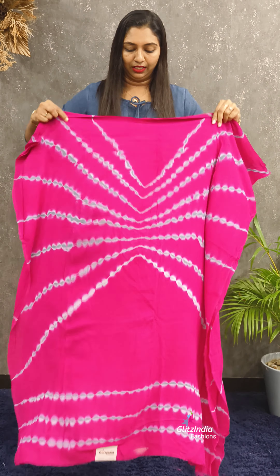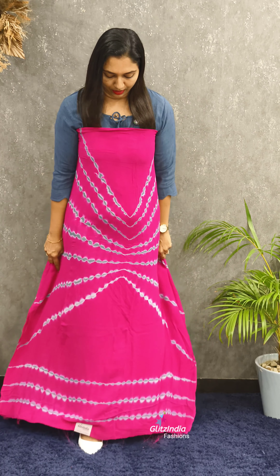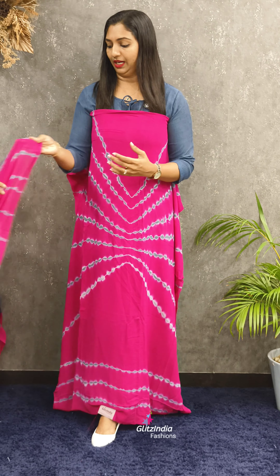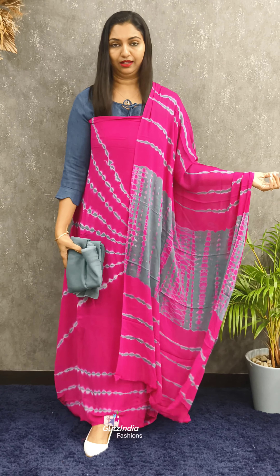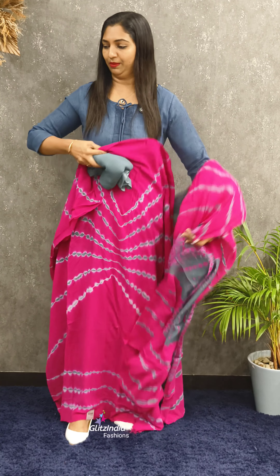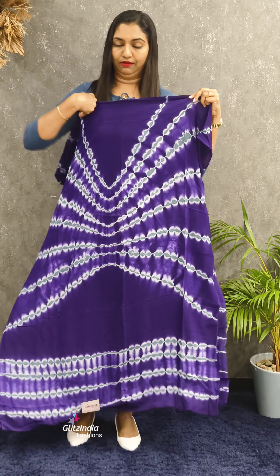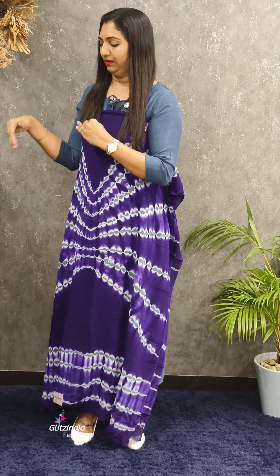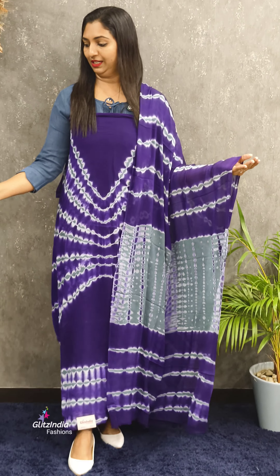This is a different pattern — for the first time we have done this. This is a tie and dye pattern with a beautiful top and bottom. This is a different look, a beautiful design. This is 1895 on the bottom.